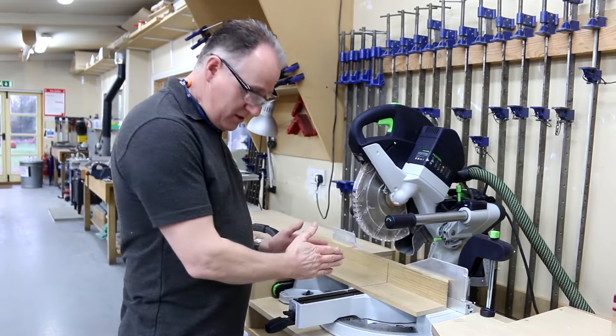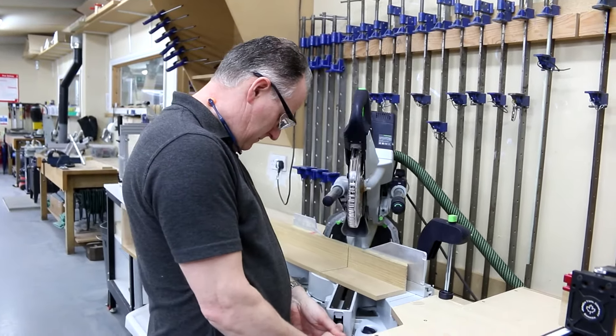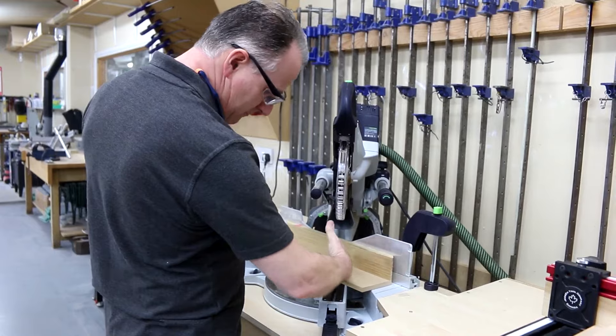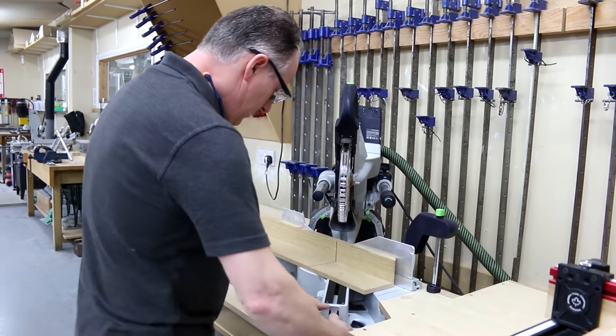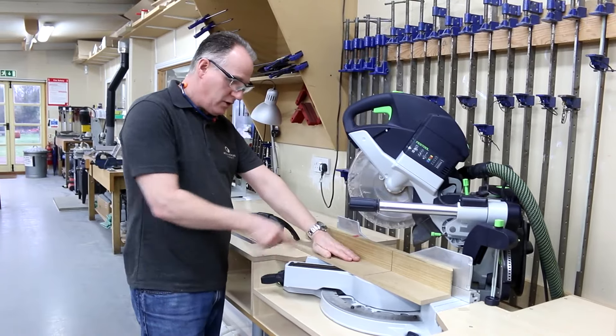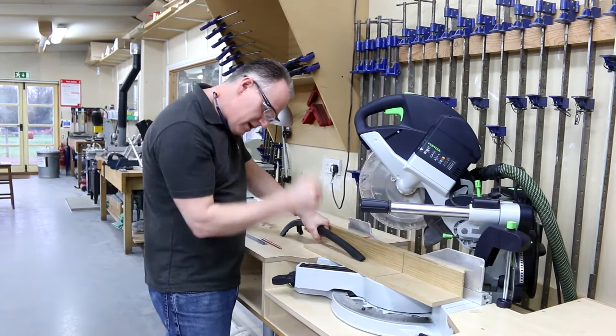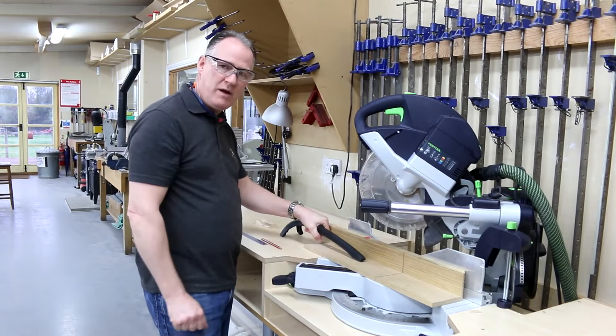If you're doing 45-degree cuts and want to bring the saw around, it's best if you can to have the saw coming away from you rather than towards your hand. You've got to be really careful, and getting the stick in there with a single prong is really going to help keep you away from that blade.